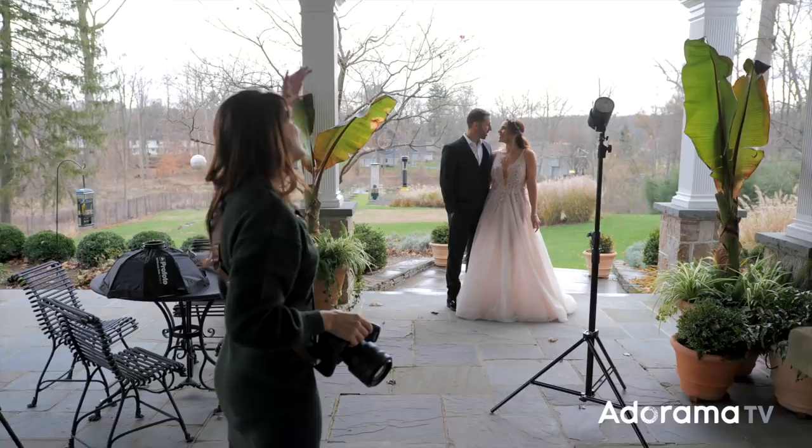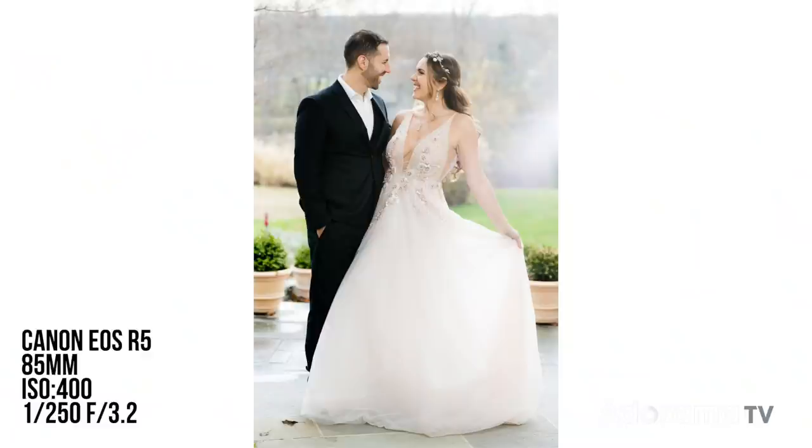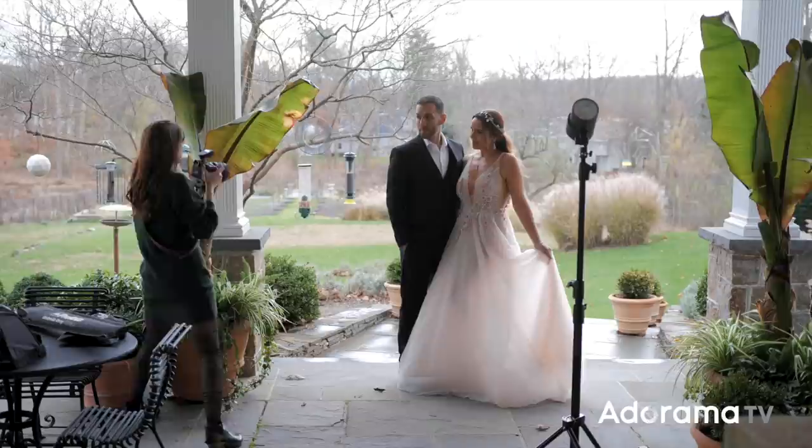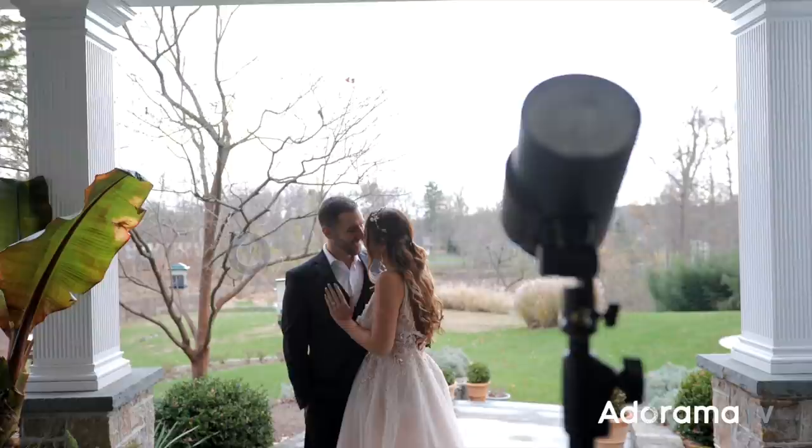Let's go ahead and switch to manual — that locks in my power setting for me. Now let's have some fun. I'm going to get some foreground in here, going over here. This foreground is evenly lit too. I went for a more shallow depth of field here to really get what I was going for with this foreground.